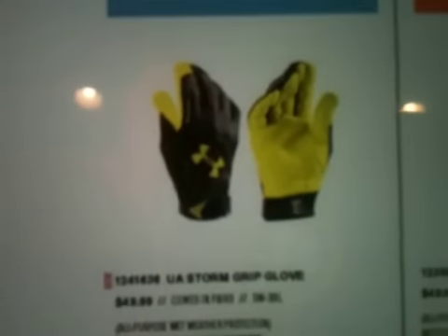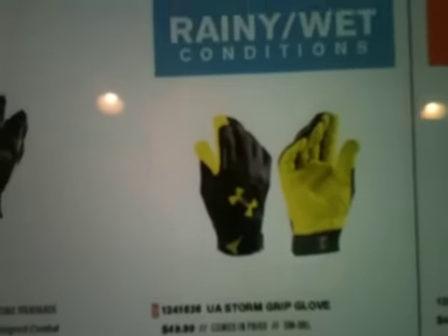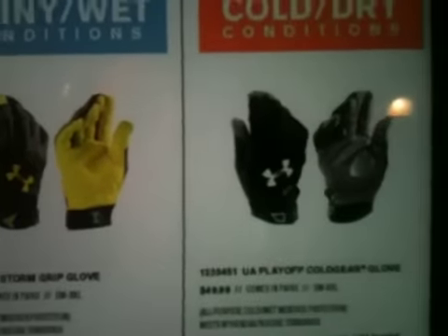This is the UA Storm Group glove, so I'm guessing it's going to be waterproof, like the Storm hoodies and other things they've been coming out with lately — basically just waterproof clothing, that's all it means.